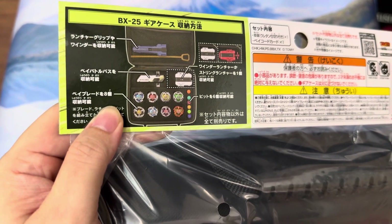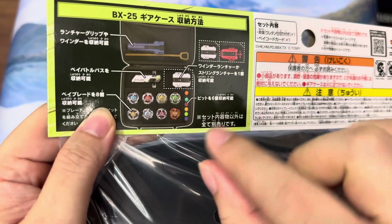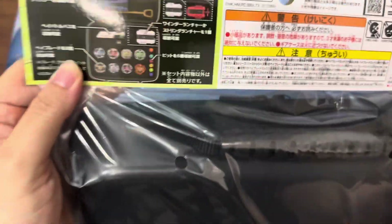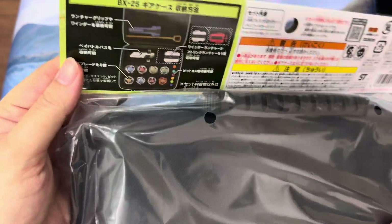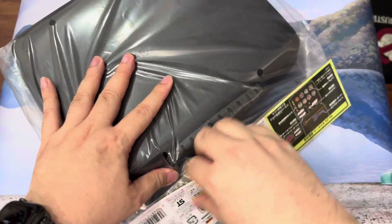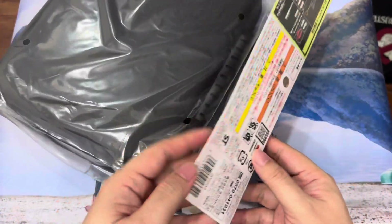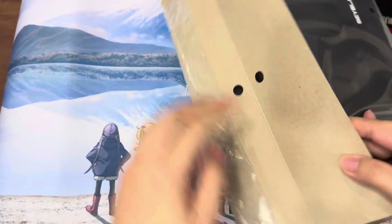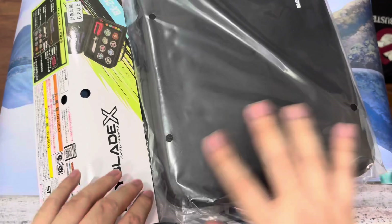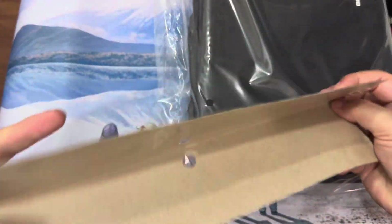The Beyblades themselves can hold the full ratchet and bit setup, so you can have another eight bits plus extra accessory bits for easy switching during tournament or casual play. Let's burst this thing open and see how easy it is to tear apart. It seems like I don't even need a pen knife. Strangely, the whole cardboard is empty, so I'm guessing the code is inside the case itself — a very unique Beyblade X product where the code isn't under the cardboard flap.